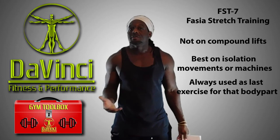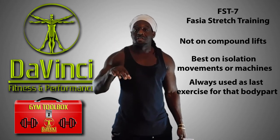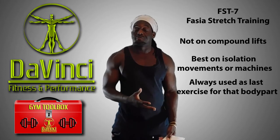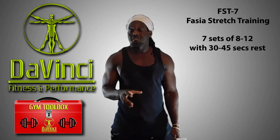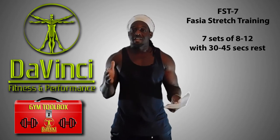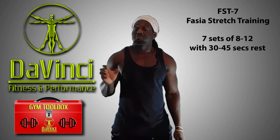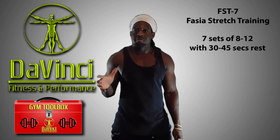So if you're doing two body parts that day, you'll do an FST-7 set for each one. That's where the seven comes from — you're going to do seven sets in the growth rep range of eight to twelve, and it's going to be only 30 seconds rest in between. So it can be pretty rough.